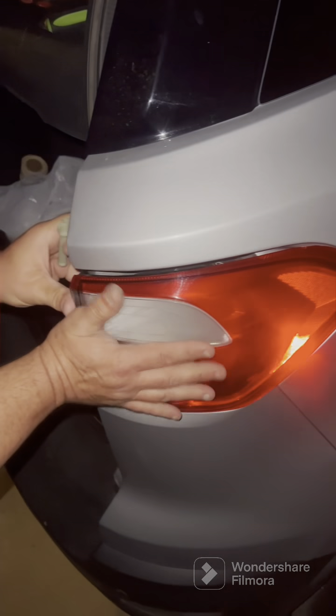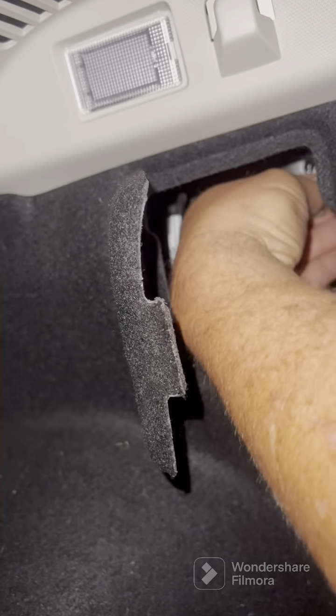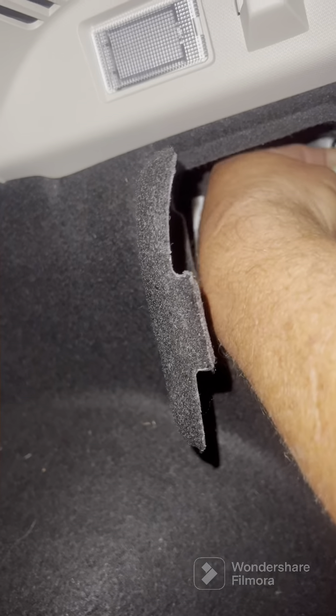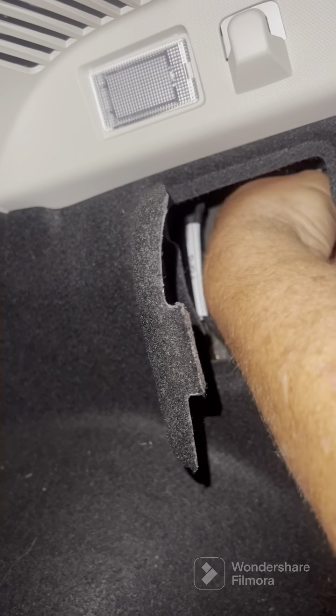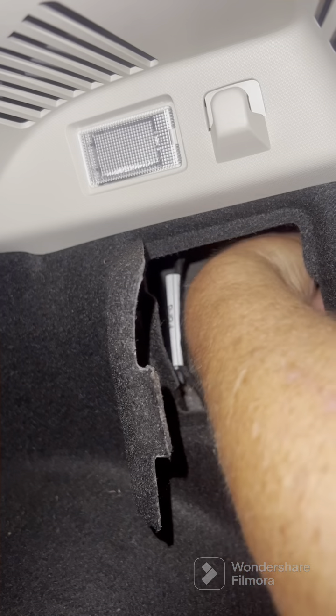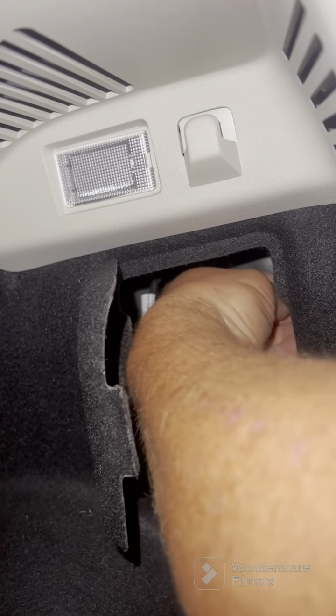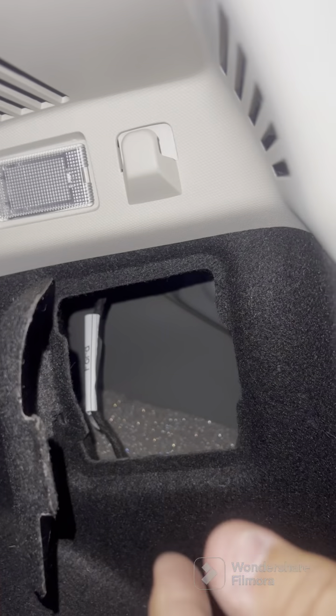All right. Now I'm gonna reach around inside here and put that back on — there it is, I feel it. Now I'm gonna put this long nut back on and tighten it up. Snug, but don't go too tight.